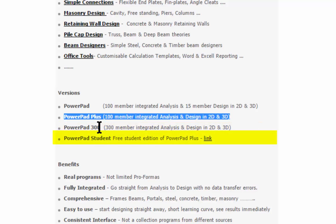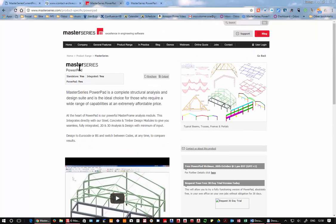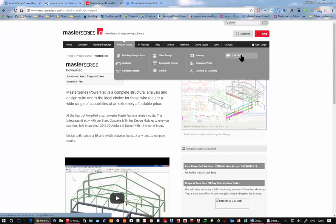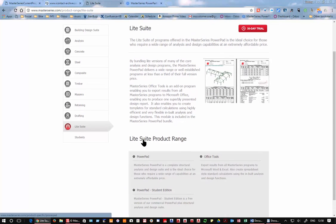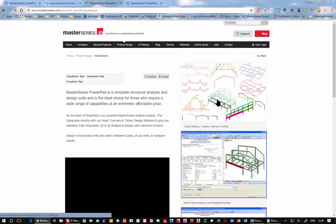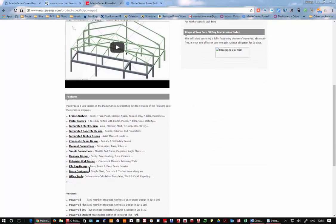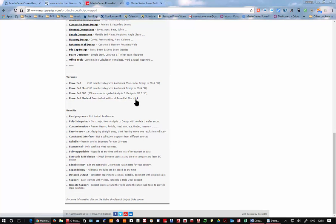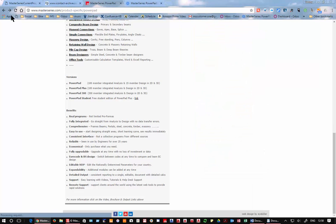If you want to try the software, please feel free to request a 30-day trial — just click on the button on the website. Go to product range, light suite, come down to Powerpad and request your trial. If you're a student, use the student version link as it will give you a different version.